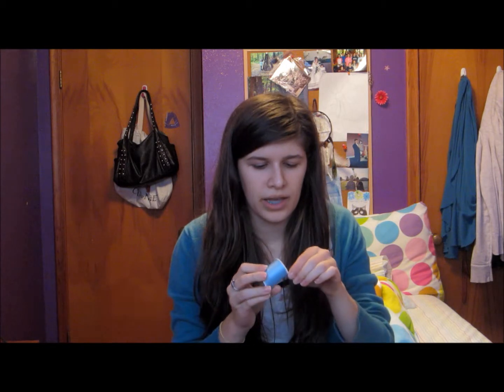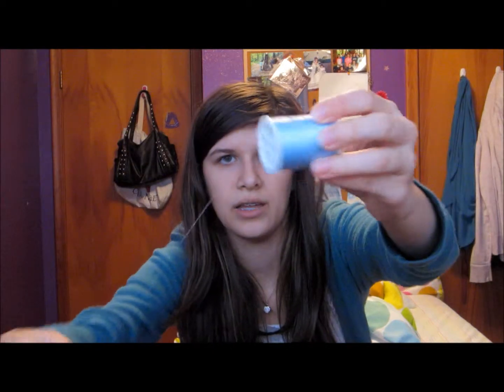This is a spool of thread — it's just cotton, and it says it sews all fabrics. I'm just going to take some of this and unravel it. So if you can see that...